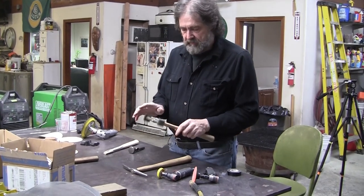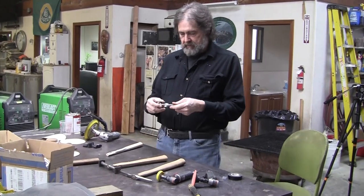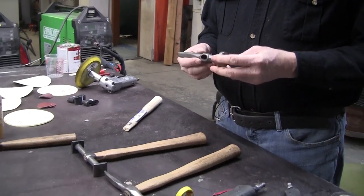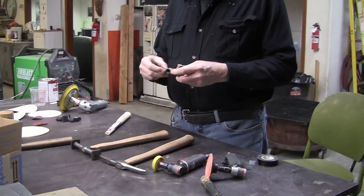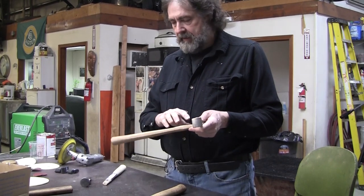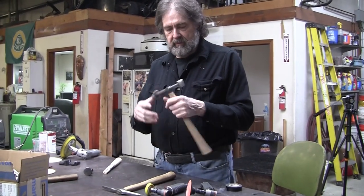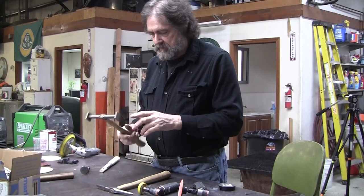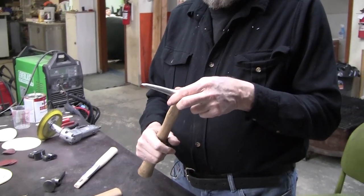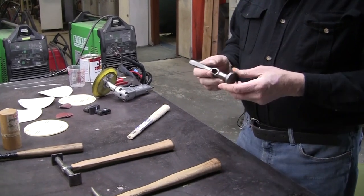I've got a couple of them here. We'll dress a bunch of them - we got three. We'll show you the potential of all three. Let's start with this one first. All of these were really rusty and we put them in Rust 911, de-rusted them, and gave them a quick wire brush. This is a Fairmont, which is a fairly good quality body hammer. And this one's a Fairmont too. This one the handle was dirty and we put it in the Rust 911 and actually cleaned the handle up pretty nice too.